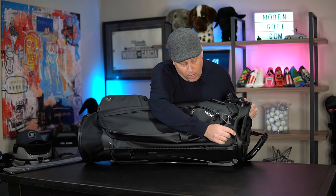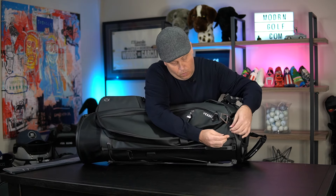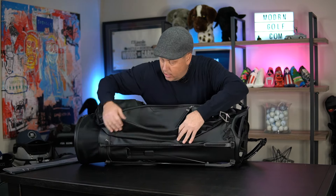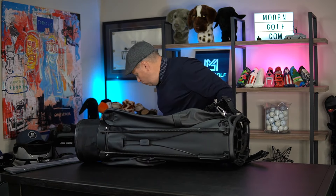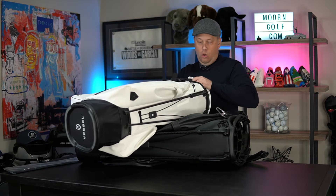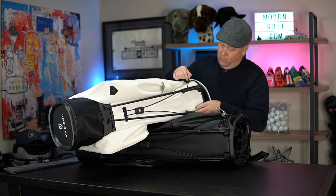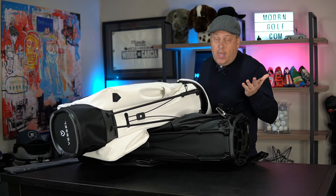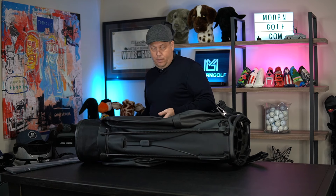There is a new version of the umbrella holder — I like this little snap version. You can see it goes here and here. The old umbrella loop had a different system in place, which was okay, so they've gone back to a similar system. I'm not a huge umbrella guy, so it's not a major difference for me.